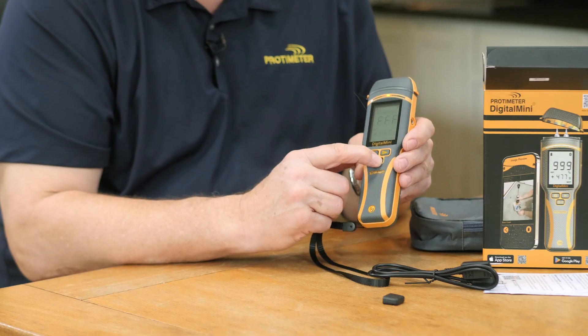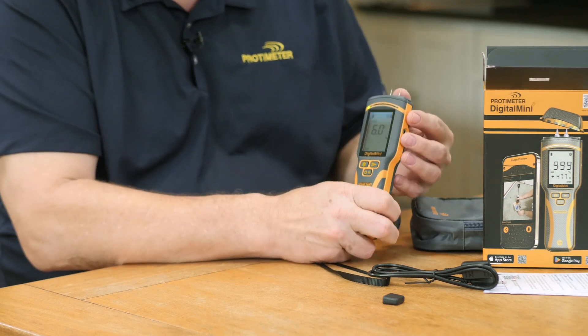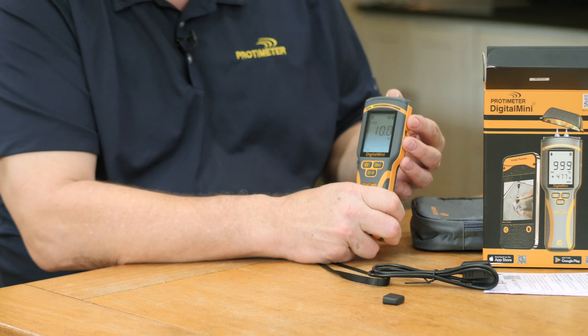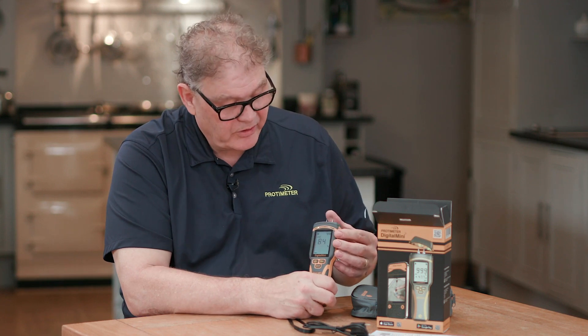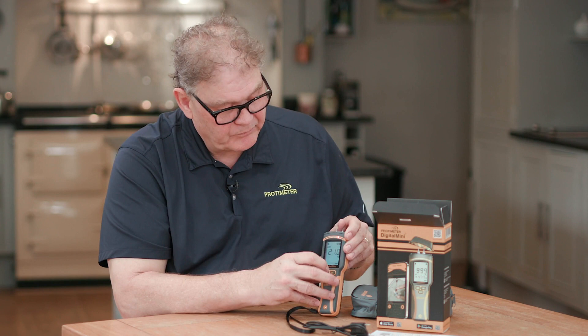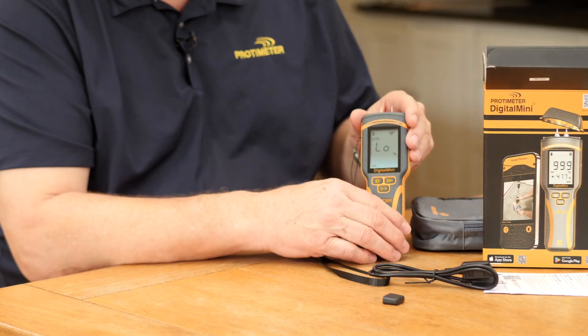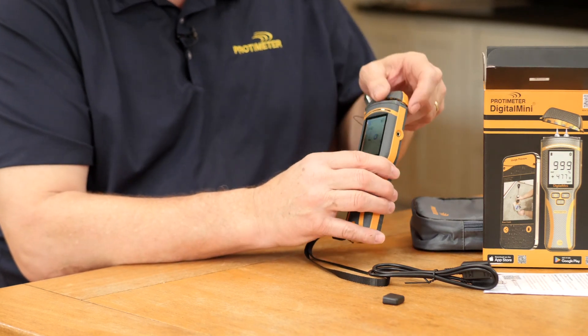Let's turn the instrument on. Remove the cap and you can see the readings digitally displayed, as well as green, yellow, and red zones. These zones indicate the moisture condition of the material. We also have dry, at risk, and wet listed at the bottom — really simple and easy to use and understand.